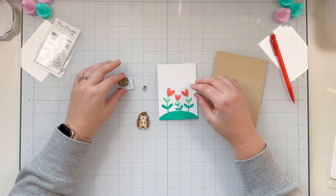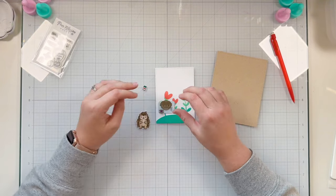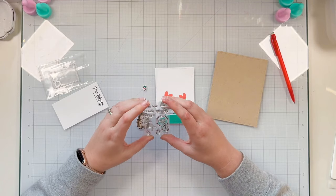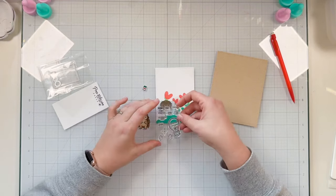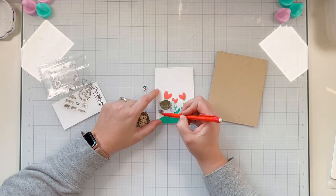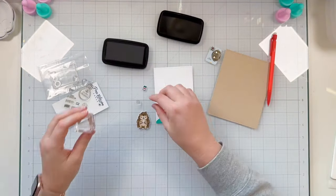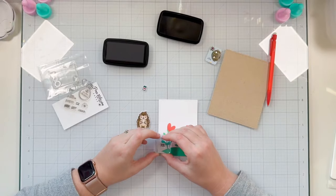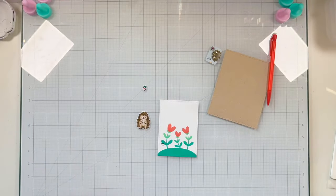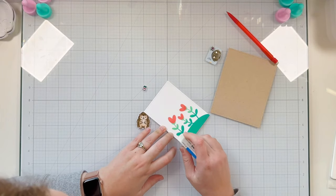I also need to punch a hole through my porcupine and mark where to stamp 'press here.' I'm using a sentiment from the Pear Blossom Press Stamp and Die Bundle — the 'push here' fancy font sentiment. I lightly draw a line toward the bottom of my One Light so I know to stamp the sentiment above that line, then carefully erase it so it's not visible to the card receiver.